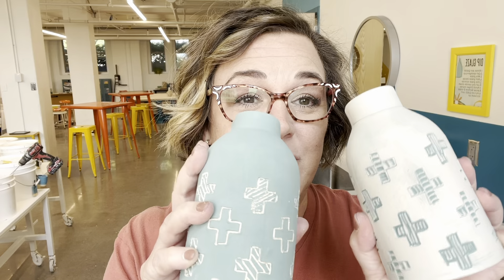Here we have all three techniques: sgraffito, wax resist, and carved (bisqued with underglaze wash wiped away). I want you to start thinking about combining these techniques. For example, on the carved one, you could put wax resist over the carving and then paint the background a different color. For your project you'll do one wax resist, one sgraffito, and one carved. On extra pots, play around with combining them to make more complicated surfaces and really use your voice as an artist.